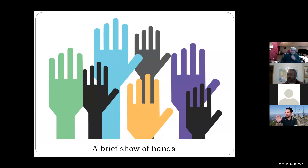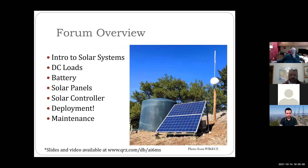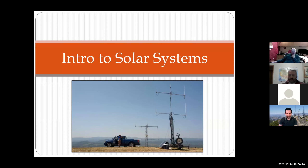It's fresh — there's one. Has anyone here owned a solar panel, either on your house or for a radio? I know Pacific Northwest has fewer, but we've got a couple of folks. So we'll go ahead and talk about solar systems at a high level, covering the three or four parts of building out the system: DC loads, battery, solar panels, the controllers, deployment, and maintenance. This simulcast site in the Bay Area from WB6ECE is fully off-grid — it sits in a little box and just runs.